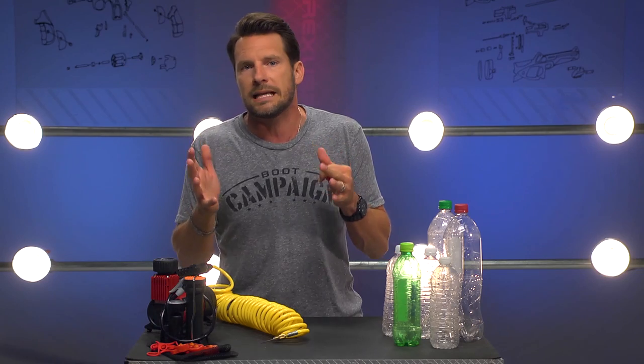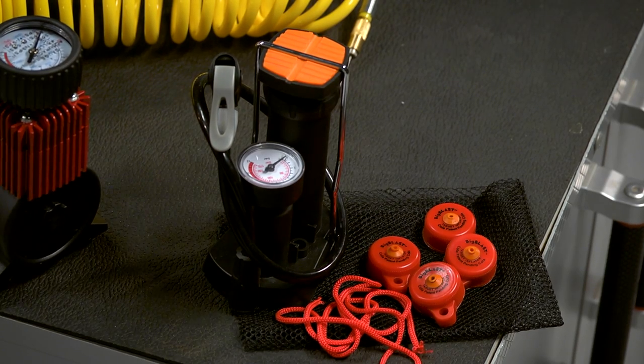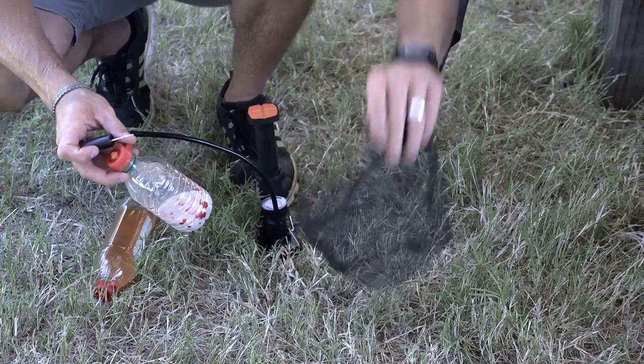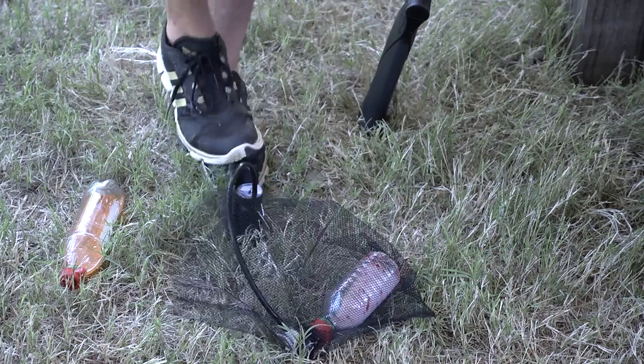Every bottle has a different maximum pressure rating, which you can find on manufacturer websites, but in general, just to be safe, it's about 80 PSI. There is a limit that all bottles can take before they rupture, and an exploding bottle can be hazardous. So don't push it, and always use the little mesh net that comes with the blast caps when you're aired up.